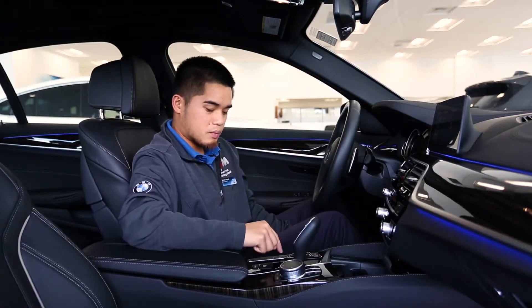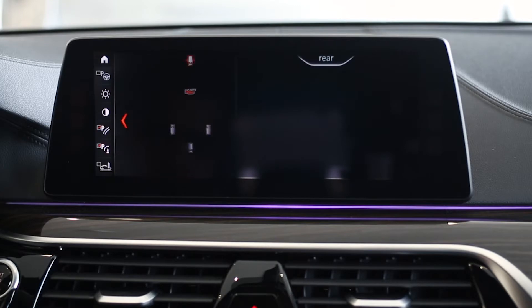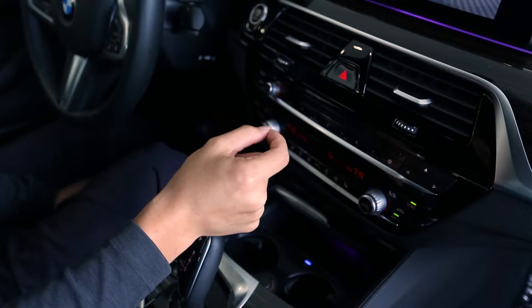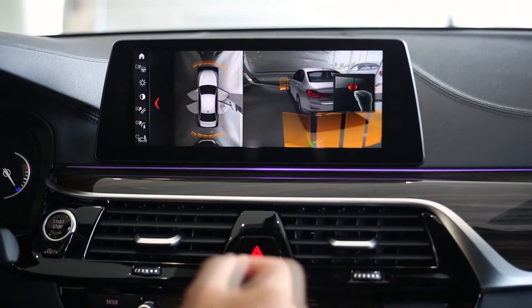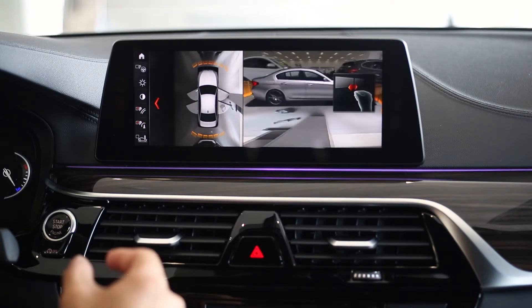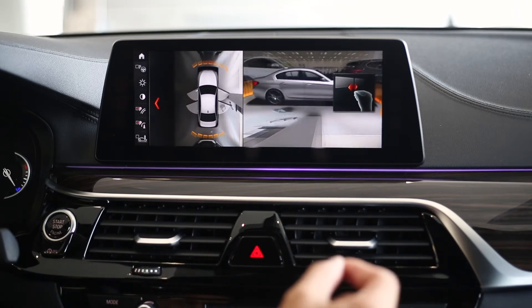I have one last gesture — when I pull up my 3D view it gives me an all-around view of the car. I'm just going to pinch my fingers, hold it flat, and slide it left and right. This allows me to look all the way around the car while driving up until about 15 miles per hour, which is really useful for driving around a curb so you don't curb up your wheels.